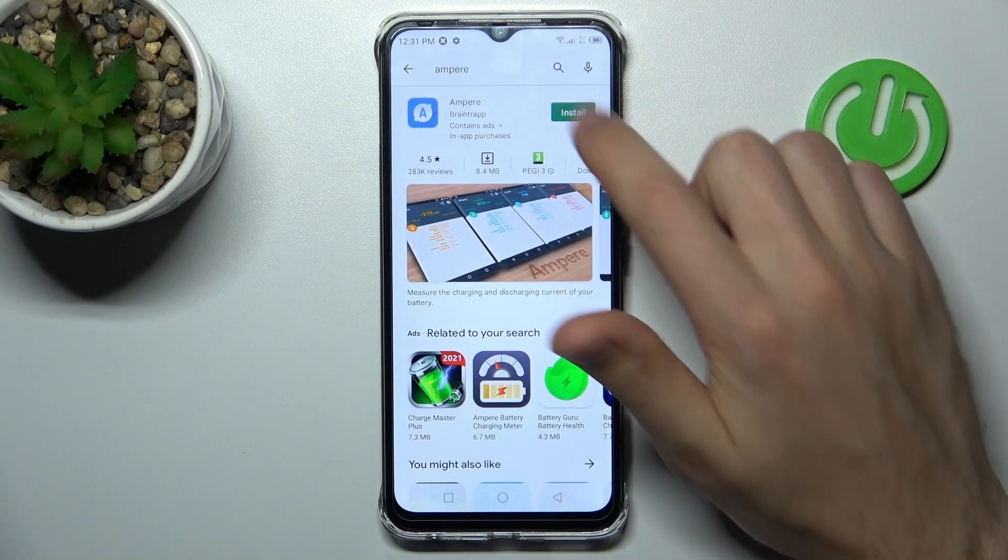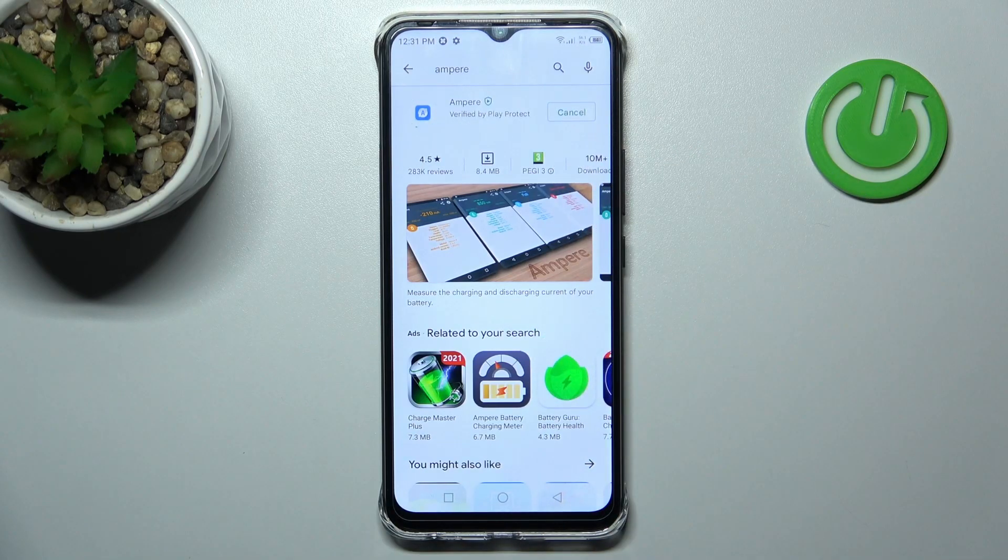This one. You need to download and install it, so wait a second for it to install.